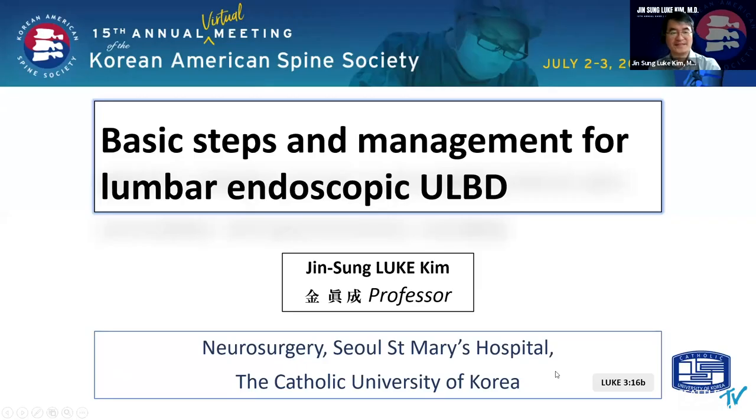Thank you everybody. I'm so happy to see you guys in the cast meeting. My topic today is basic step and management of lumbar endoscopic ULBD procedures.